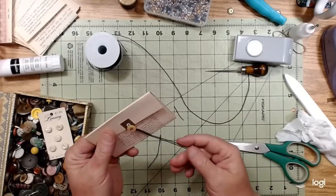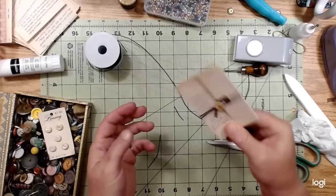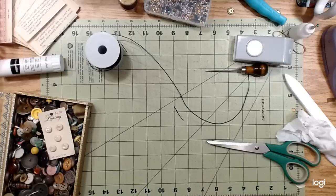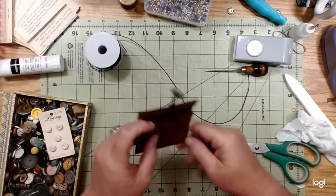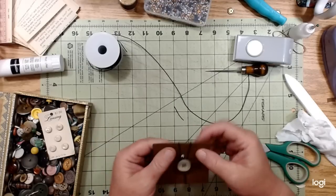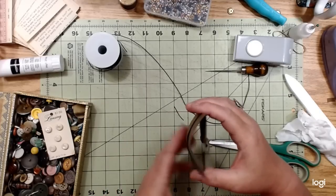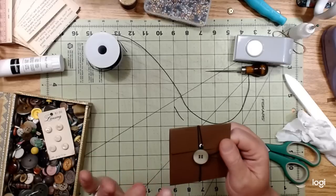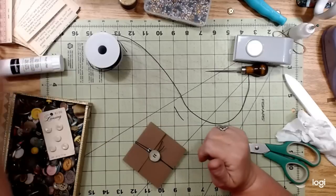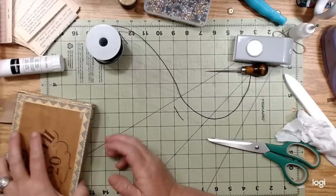That was my little idea for using some of this elastic and using up some of these book pages - it's like a little packet. You don't want your elastic to be too tight, otherwise your thing is going to bend. You do kind of want to make sure your paper is somewhat stiff, which is another reason why I like to use two layers of paper on here. And this is a really lightweight elastic, so it shouldn't do too bad.